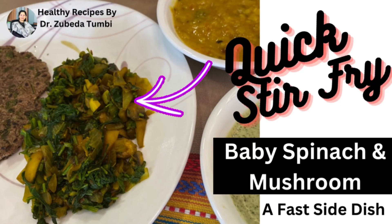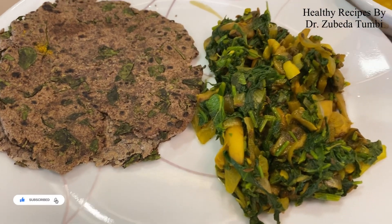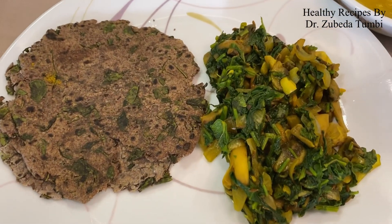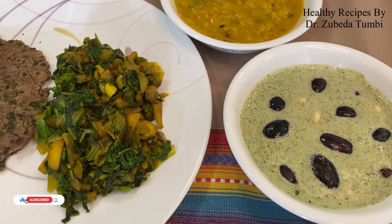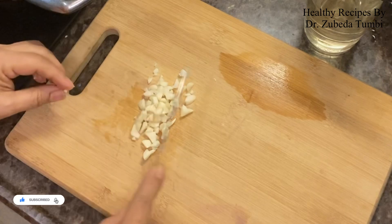A quick recipe - let's try this quick stir fry with baby spinach and mushroom. Women who are working or have less time to spend in the kitchen can look at this recipe for an instant healthy nourishing side dish to serve with your roti, dal, and raita. We've taken fresh garlic and cut it fine.